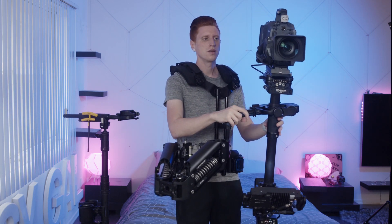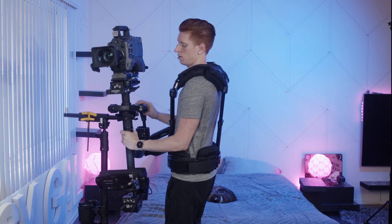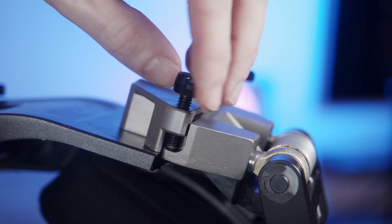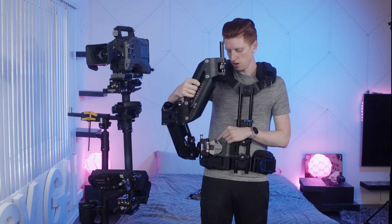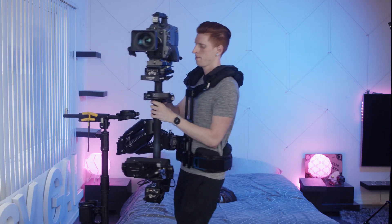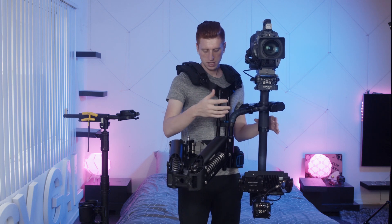If the rig starts to fall away from you or fall into you, you need to adjust these screws. I usually like to take it off when I do that. Mine was falling away, so I need to tighten the top screw, and to do that you need to loosen the bottom screw. You should be memorizing how many threads show, because it'll always be the same. Make sure the bottom one is tight, pick up the rig again, and see if that's where you like it to be.